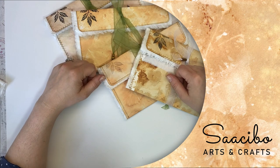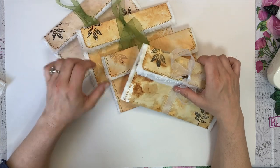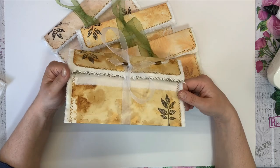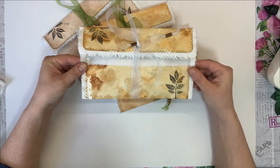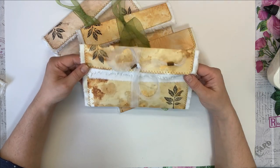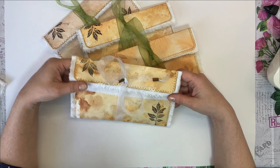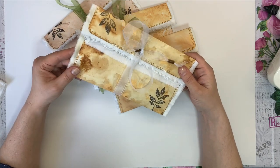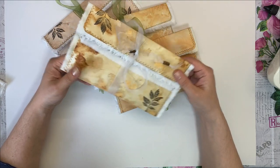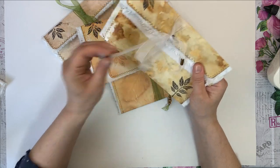Hello everybody, Dragana here from Sasebo. Welcome and welcome back to my channel. Today I have a really quick project for you — I want to show you how I make these envelope pouches. This is a really simple project. They are great for storing ephemera, as an extra piece in your journal, for happy mail and things like that. I really like these — they are lined with fabric.